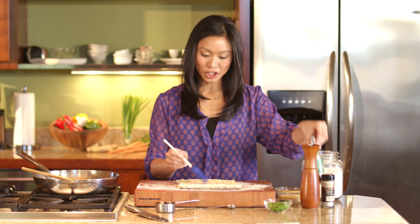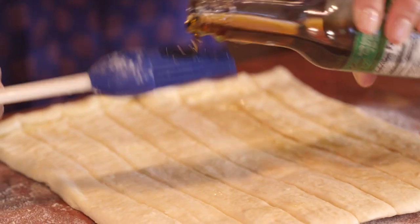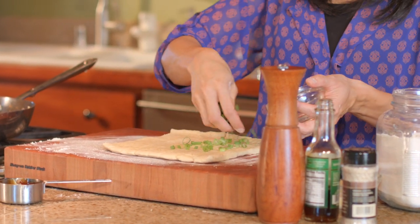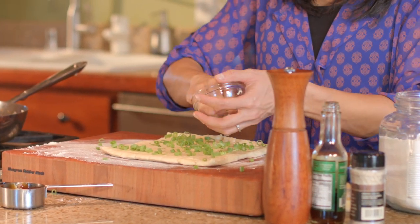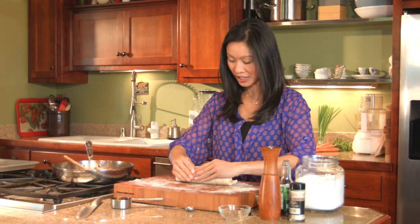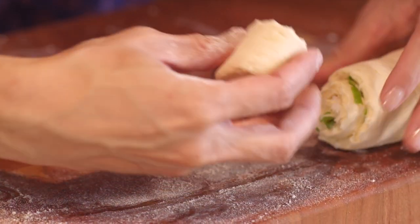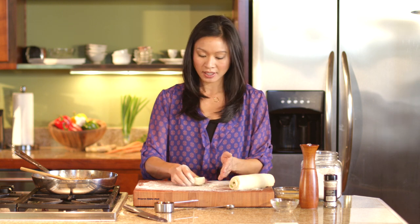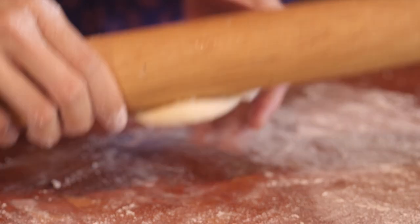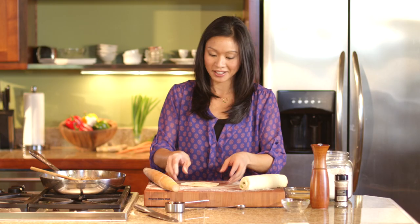I'm going to brush the dough with a little bit of sesame oil — just about a teaspoon — and then sprinkle on the rest of those green onions I saved. What we're doing is tucking those green onions in and incorporating them into the dough as best as possible. It's really hard to roll them into dough and get them to stay, so this kind of does it for you. They're nice and embedded, with green onions speckled throughout.